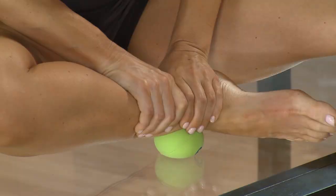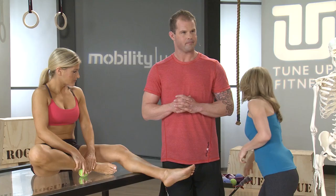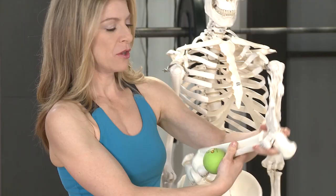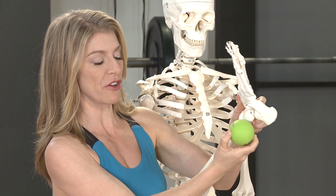One of the keys to getting this mobilization absolutely accurate — let me just show you this on the skeleton. The ball is placed right in front of that fibular end. You're not trying to just track the ball across the bone. You're actually trying to move the bone backwards.